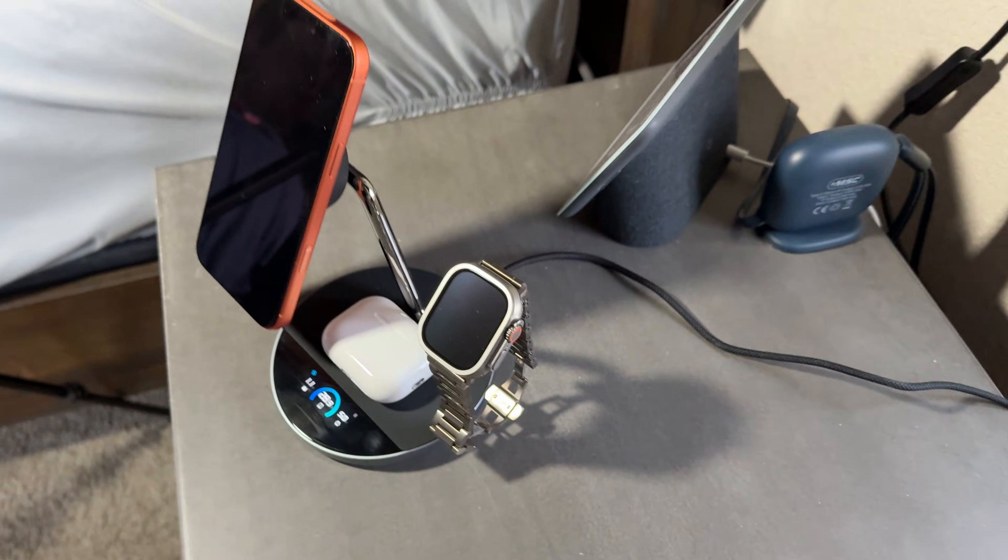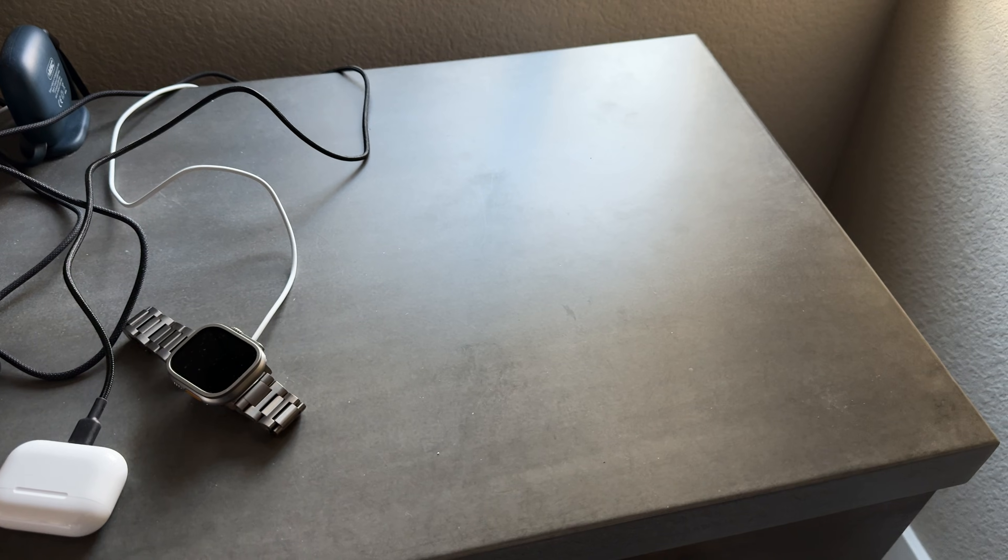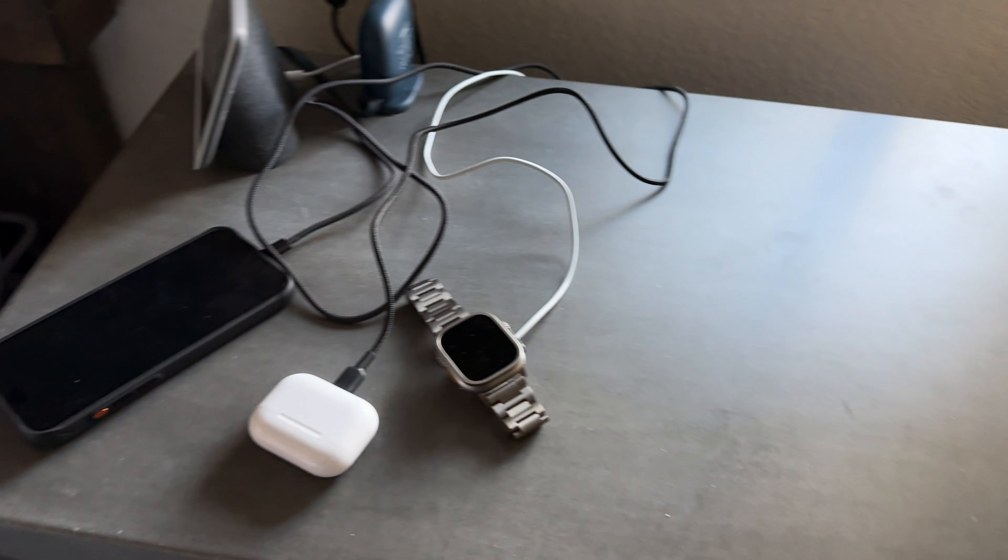Fast, cool, quiet, and smart — this is the charger that replaces my entire nightstand setup. In the beginning of the video, the Anker Prime power adapter and wall charger showed you just how raw and powerful charging can be. And as far as aesthetics and good looks, this wireless charger can show you how elegant charging can be as well.